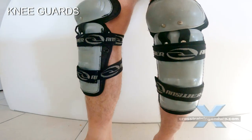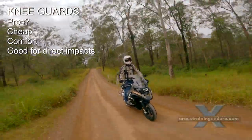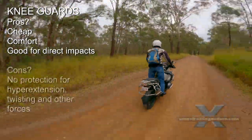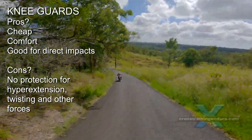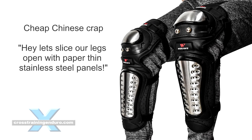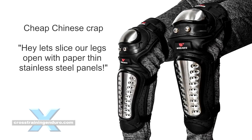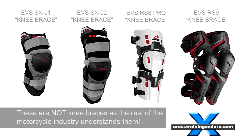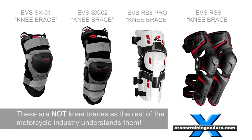Next, knee guards. These don't move around and provide much better protection, especially if they are long enough to provide shin protection as well. But don't be fooled by fancy-looking knee guards — generally they won't provide more protection. Also beware of knee guards that claim to be knee braces; EVS are the worst offenders with these glorified knee guards.